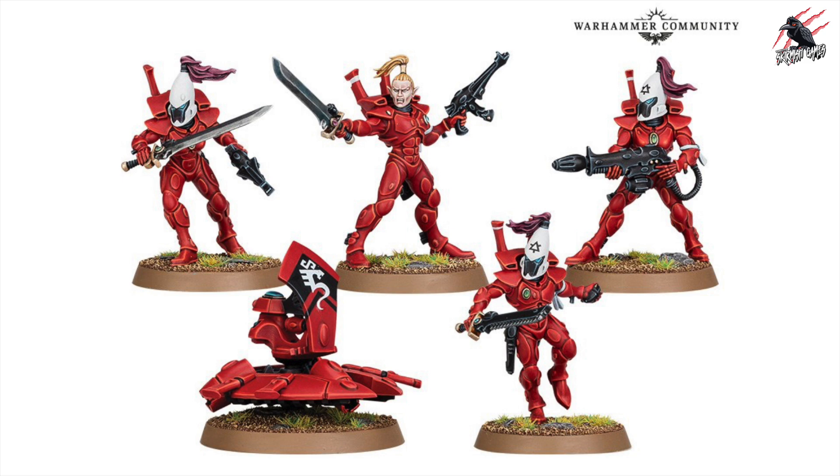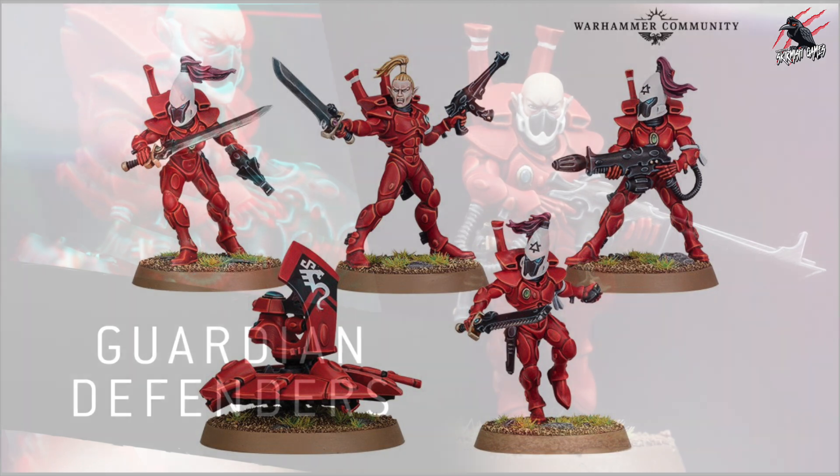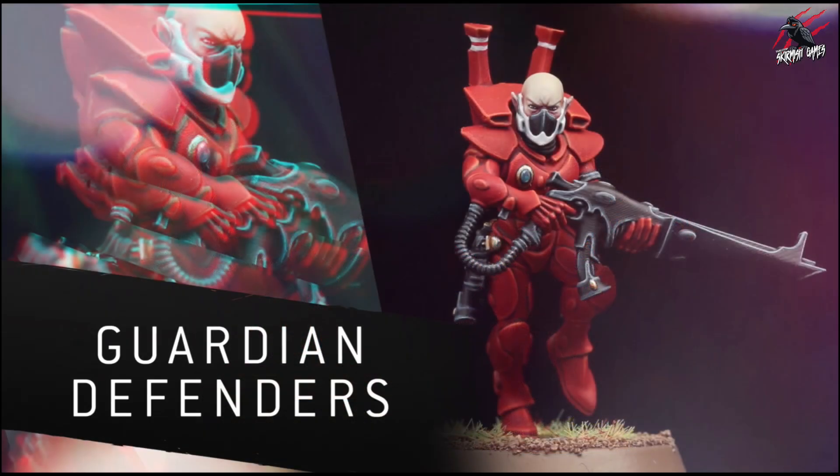The squad of Storm Guardians are going to see a new addition, which is the Serpent Scale Platform, and the article tells us that's going to help to deflect incoming fire. It's been a long time since miniatures were released for these, so this is really great news and I think they've done a good job updating them.